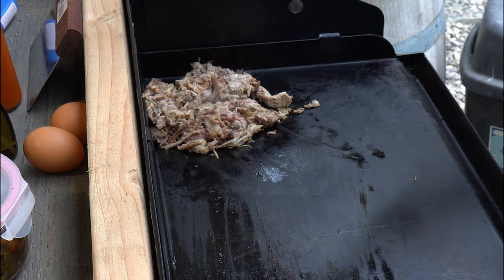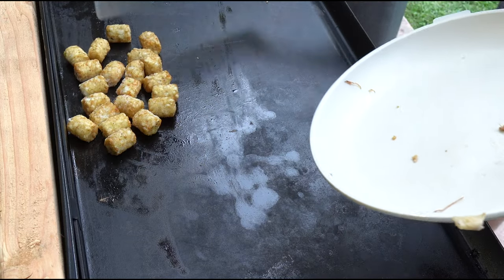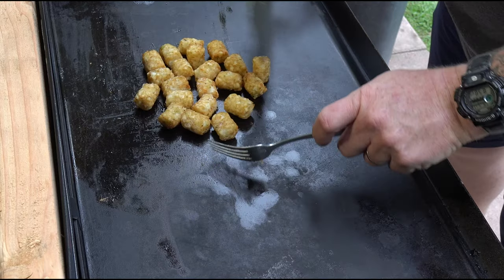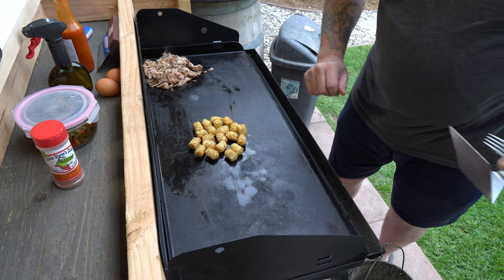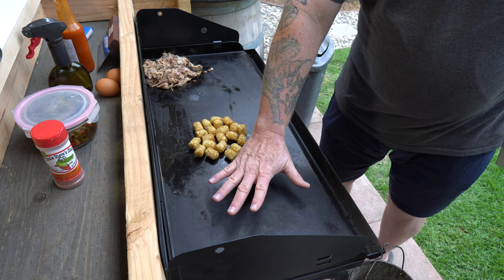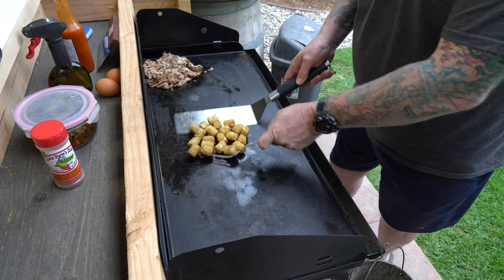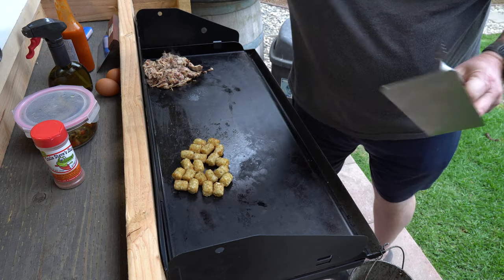Now I'm going to take the frozen tater tots and push them up there. This Camp Chef has two zones — there's a burner on each side. Right now I've got this side on medium heat and brought the other side down to low. Medium heat means you can hold your hand over it for about 10 seconds. I'm just going to let those tater tots get all nice and crispy.